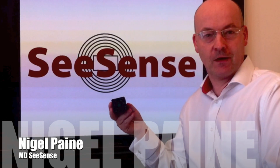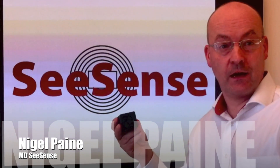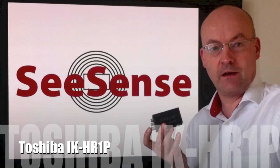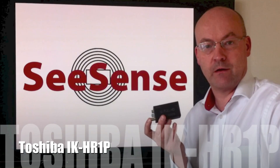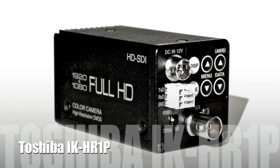My name is Nigel Payne and I'm from CSense. I'm here to talk to you today about the IK-HR1P camera. The IK-HR1P is based on the Toshiba IK-HR1S camera which features an HD-SDI output.